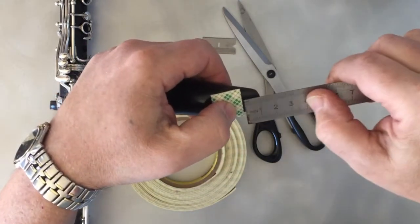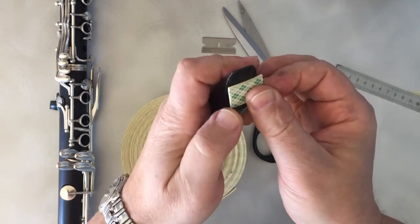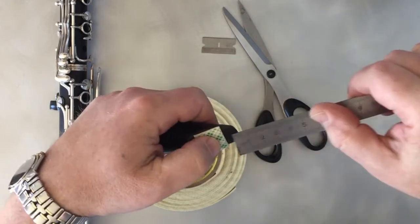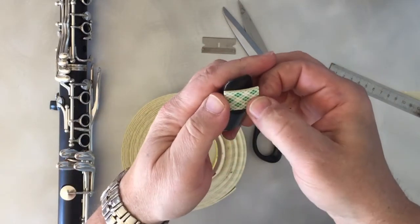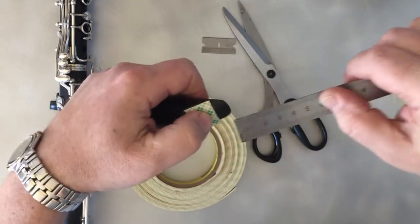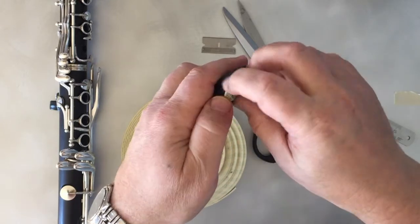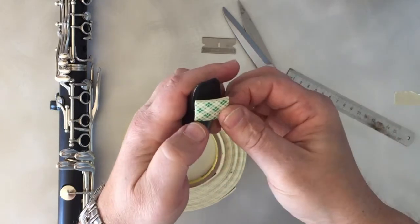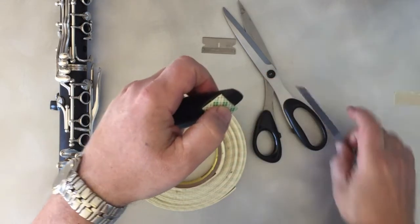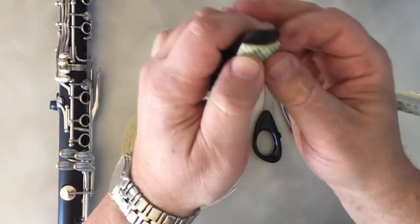Let's see now — that's a little bit too much. So you have to find the right amount. Don't rush it, you have to be precise. Now — 11 and a half. Exactly, that's what I need.